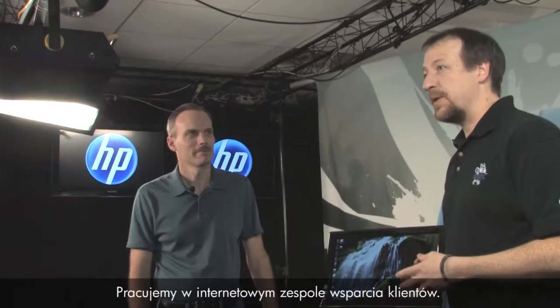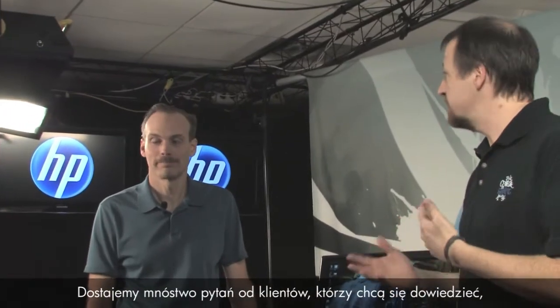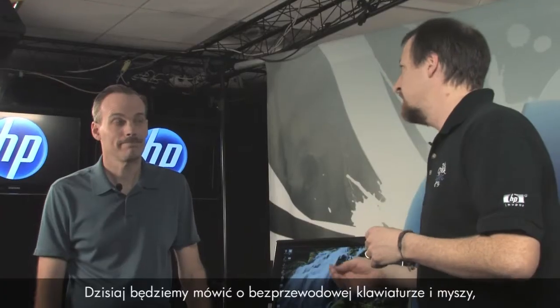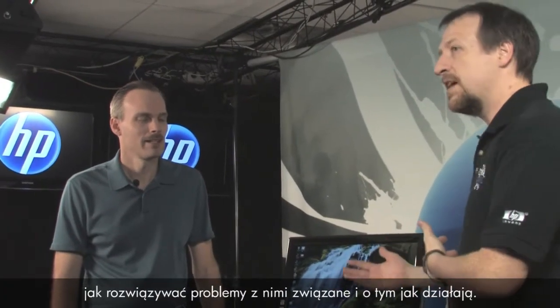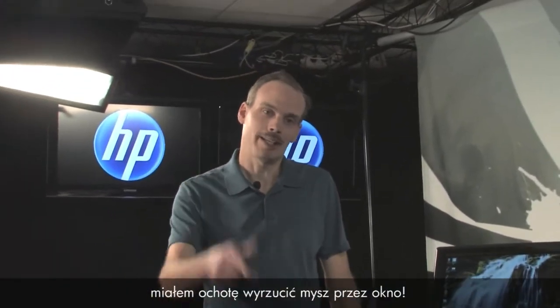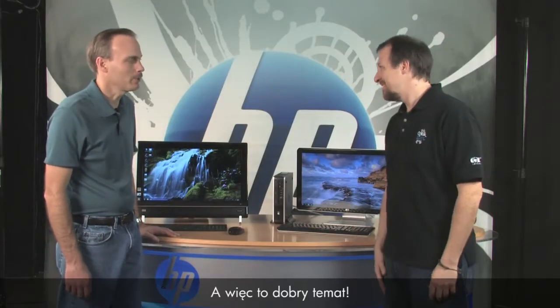Hi, I'm Kevin and I'm Randy. We work for the customer care web support team. We get a lot of questions from customers asking how to fix problems with their PCs, so today we're here to talk about wireless keyboards and mice — how to fix problems with them as well as how they work. I know I've had times in online gaming when I just want to throw that mouse out the window, so this is a good topic.